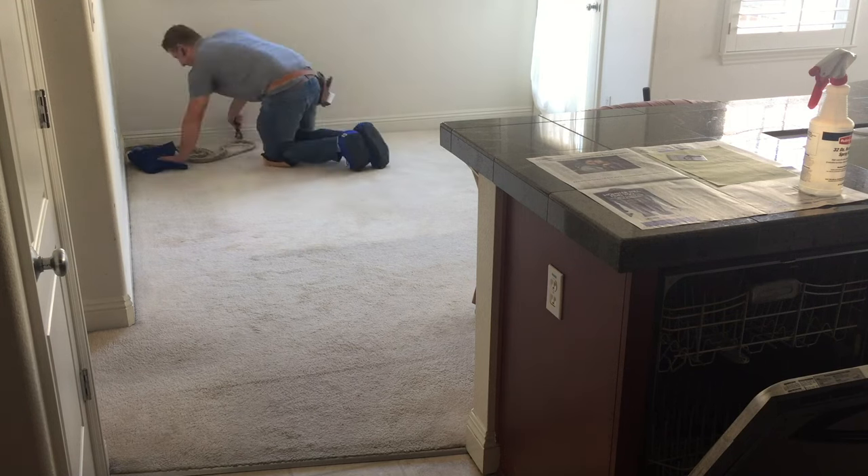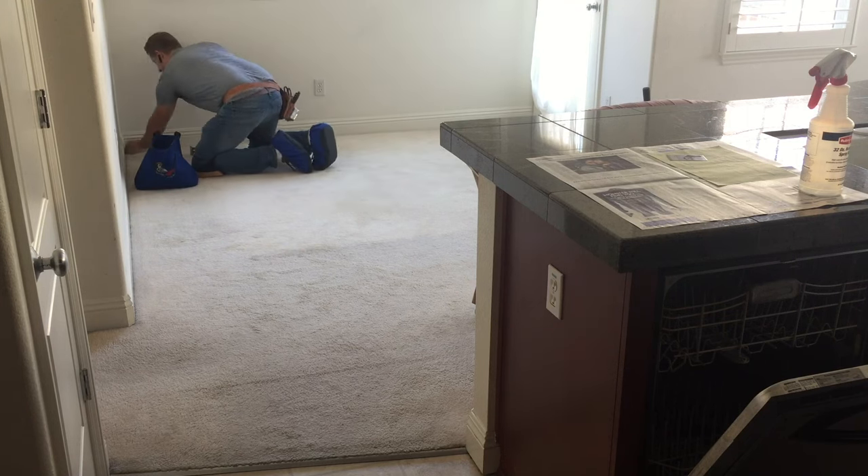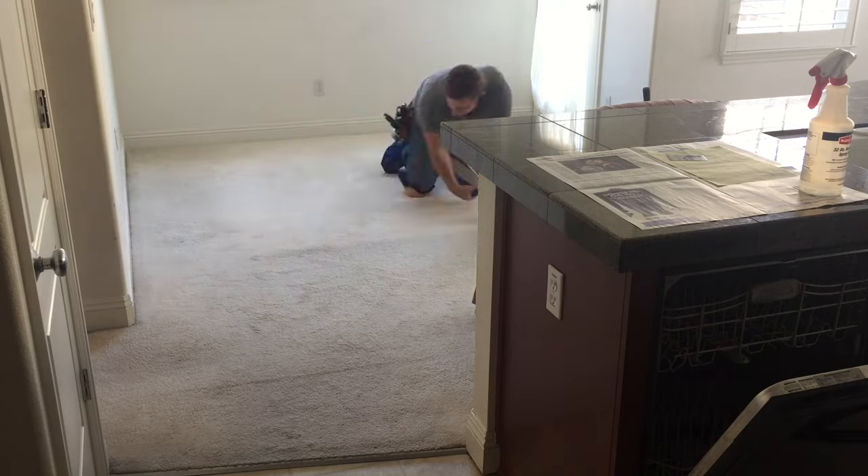Excess carpet is cut off, tucked back in, cleaned up, and with a good carpet cleaning those little lines left over from the ripples will go away and it'll be like brand new carpet.